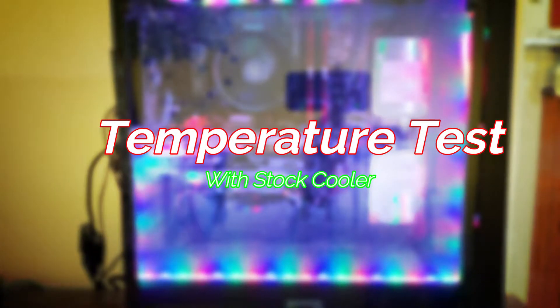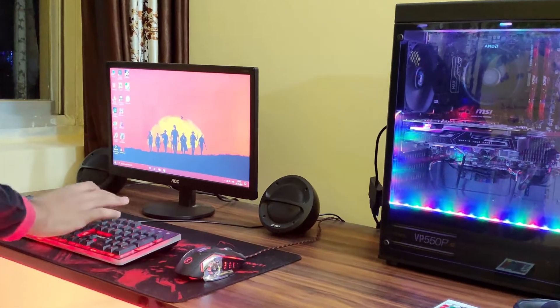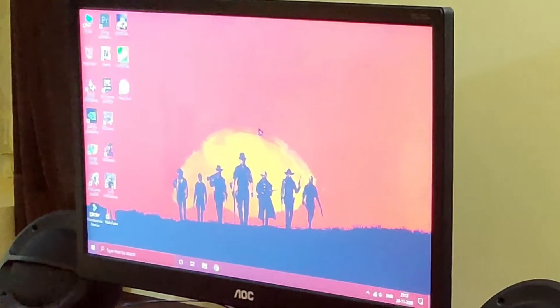Now, let's do a temperature test of stock cooler versus Deepcool GAMEX 400V2.